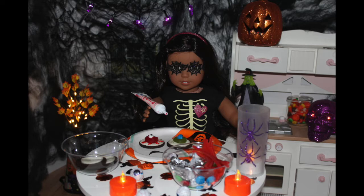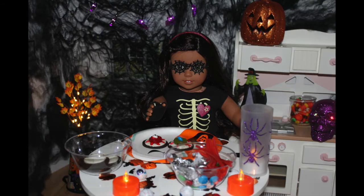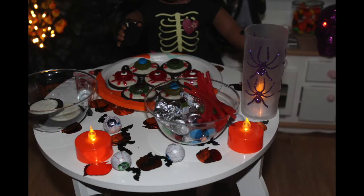Finally, take the red piping gel to make veins around the eyes. Now I'm going to make some more and show you guys what the finished product looks like. This is what the finished product looks like. They look so spooky and delicious.